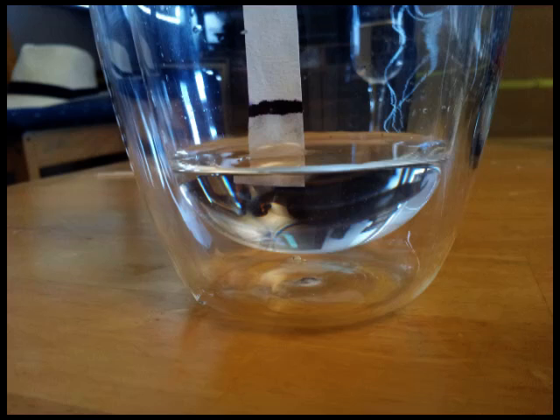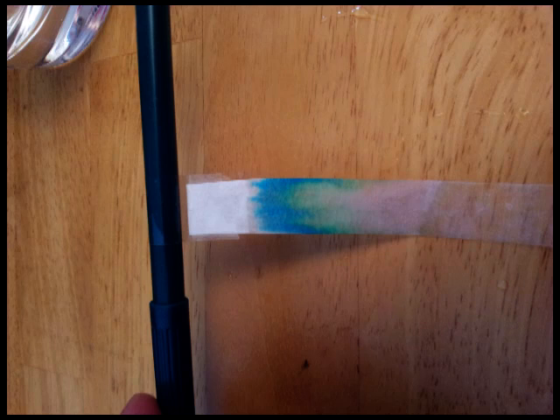Add just enough water into the plastic cup so that the water touches the bottom of the strip without actually submerging the line completely. That's really important because if the line gets submerged completely, it'll just leach out and dissolve into the water and you won't get any proper result. If you hang the strip so that the bottom touches the water but the line isn't submerged, water will start to get drawn up the strip by a process called capillary action.